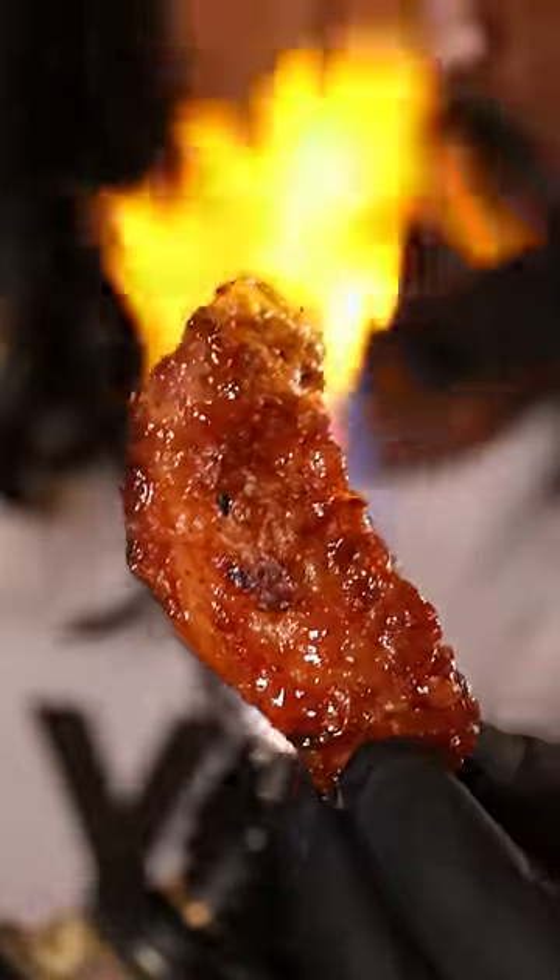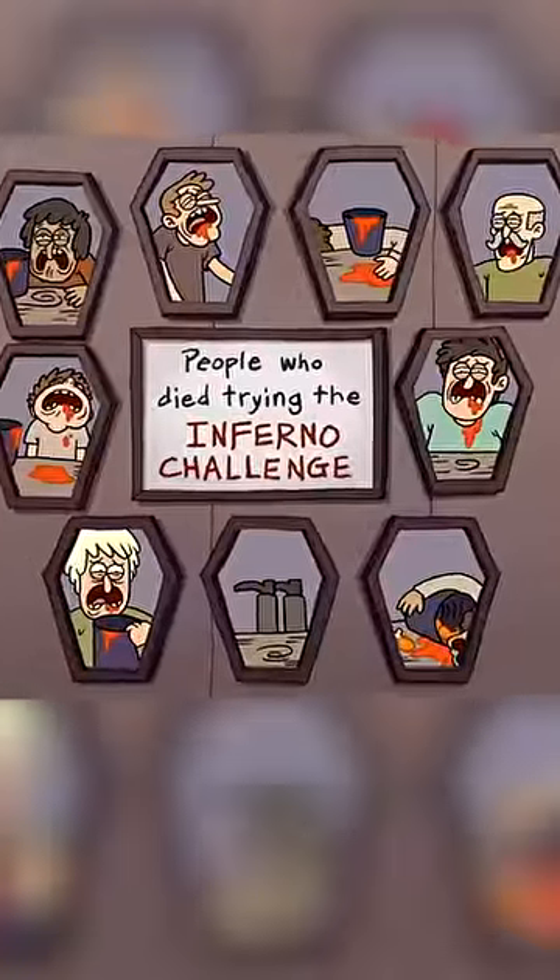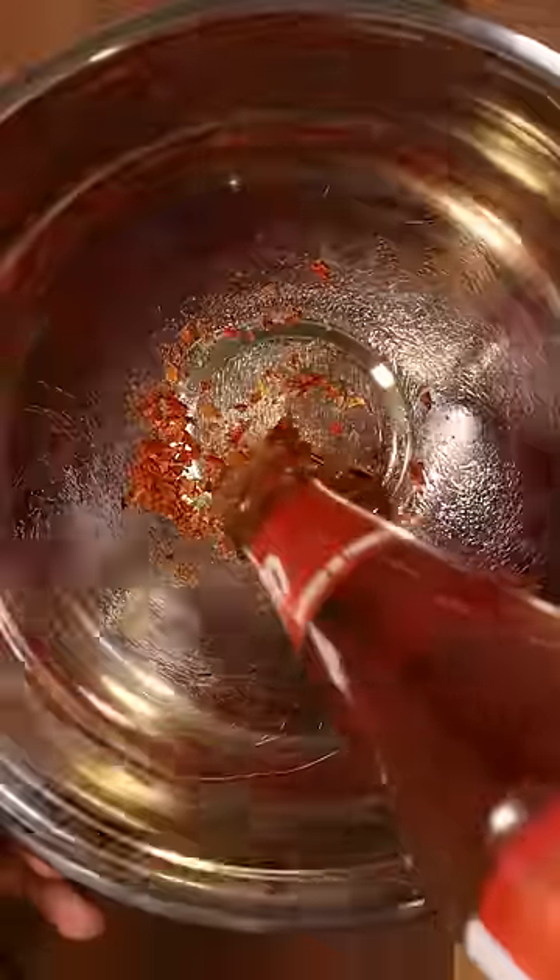Here's how you can make the inferno challenge from Regular Show. The wing sauce is made from mutated ghost peppers, hot magma extract, and black widow venom. I'll do it.